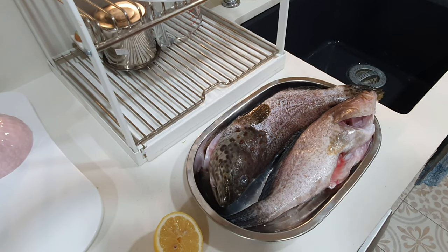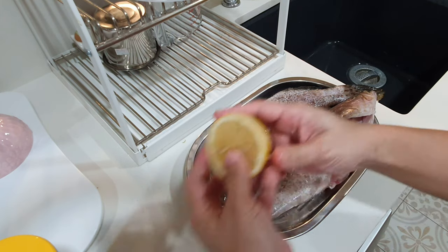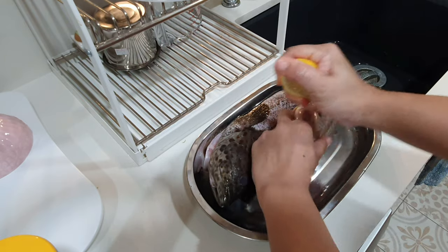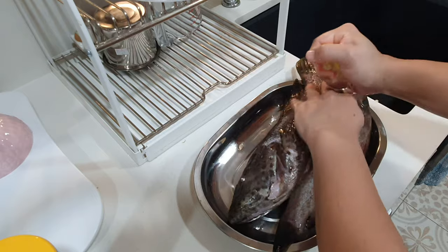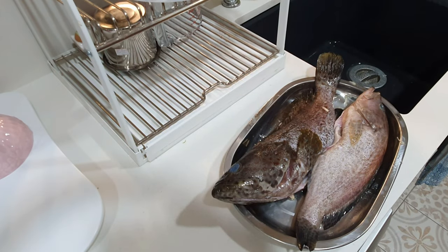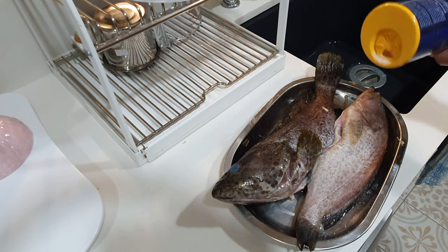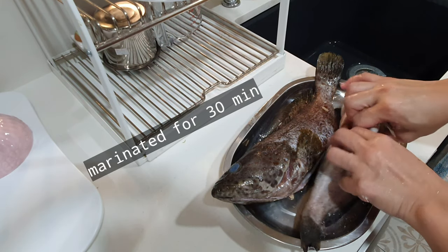To get rid of the fishy smell, you can use lemon. Squeeze it like this and rub all over the fish. Then sprinkle some salt to add flavour to the fish, and rub that in too.